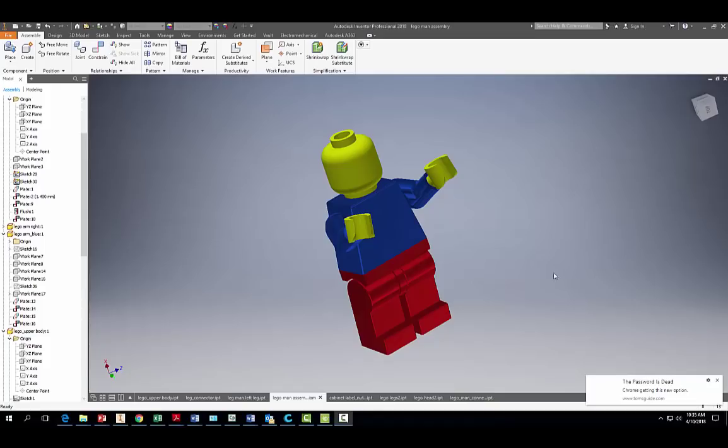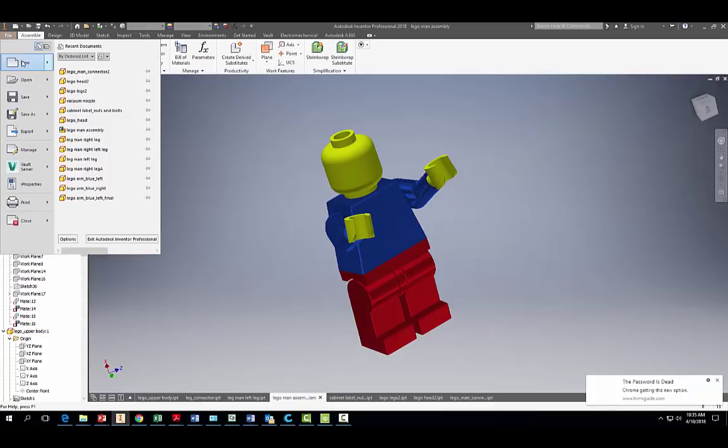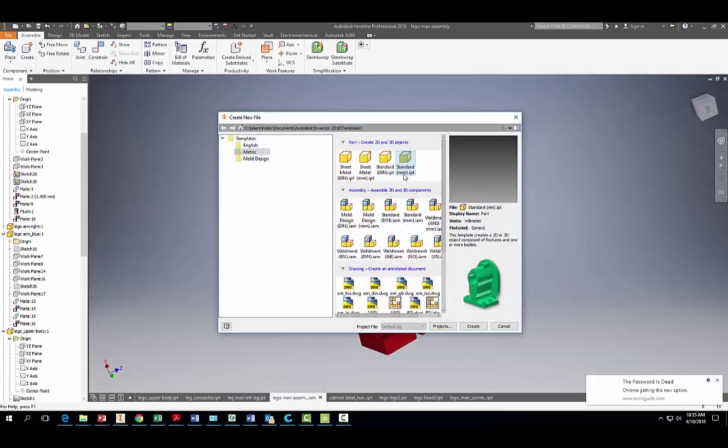Welcome back. Today we're going to learn how to make the upper body part of the Lego man. Let's get started — go to File > New and we're going to do a standard millimeter part and hit Create.